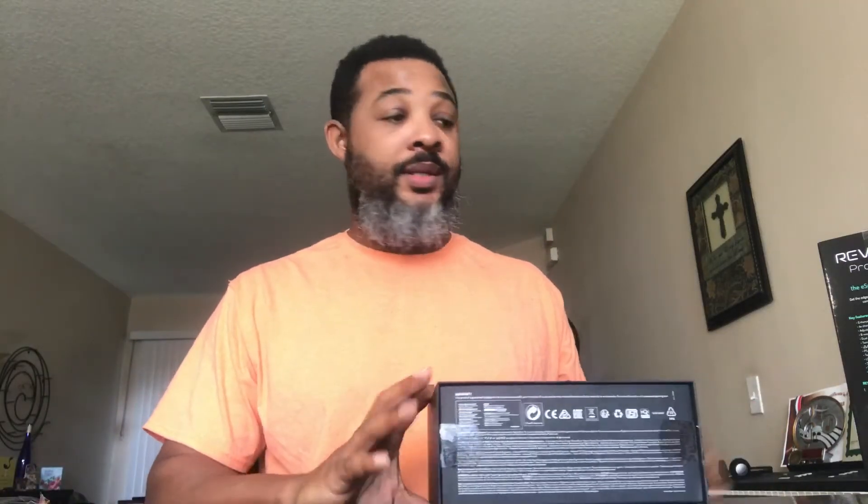Hey, this is Frog here with Day One Purchase and I'm here talking about the 9Con Revolution Pro. I had this controller about a week. This is just a five minute — at least five minutes — I want to try not to go over that, quick impression of it.